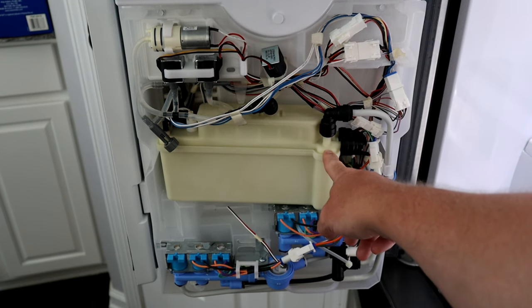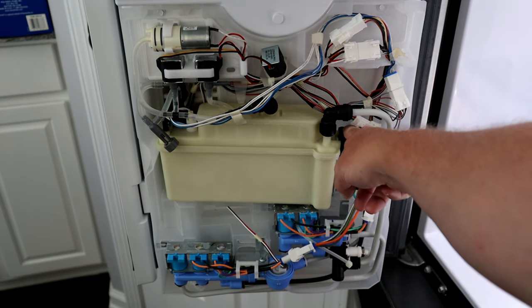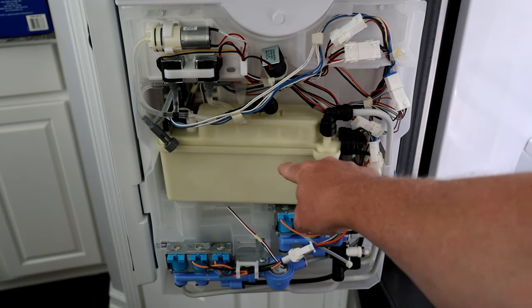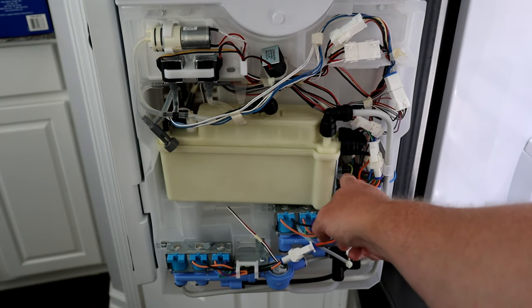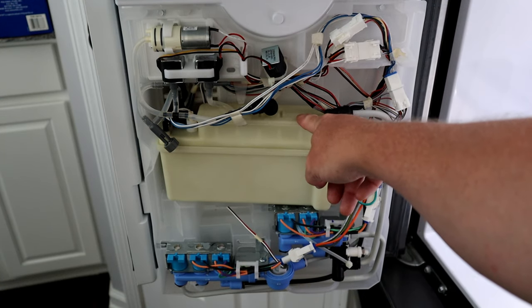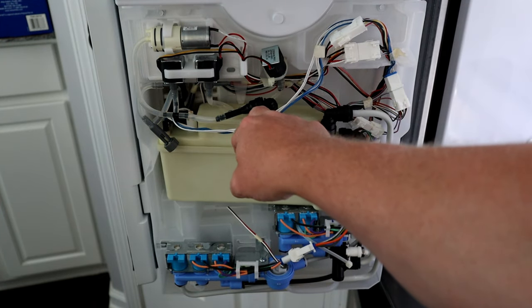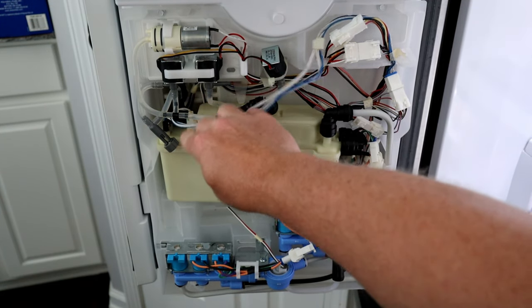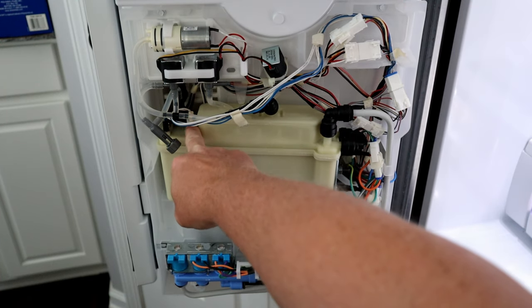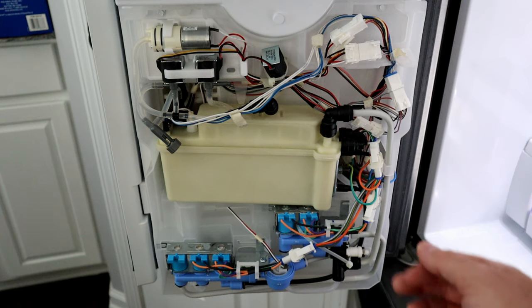This tank has two compartments and a heating element in it — you can see the heating element on the side, and it's jumpered. As the water comes in and heats, it's pushed to the top. There are two thermistors here that feed back the temperature of the water. And there's also a float valve here — I believe that tells the refrigerator when the tank is actually full, and when that shuts off, the flow of water stops.